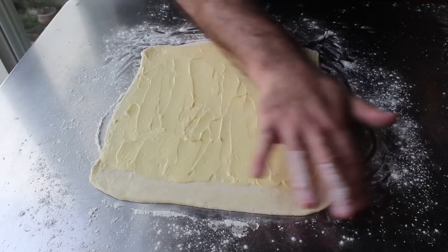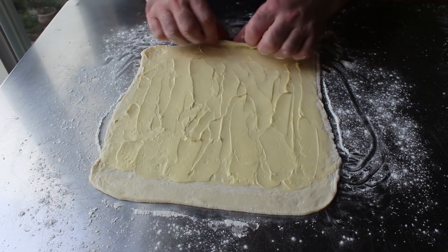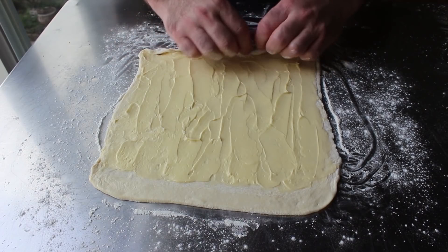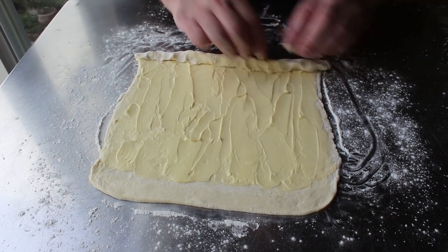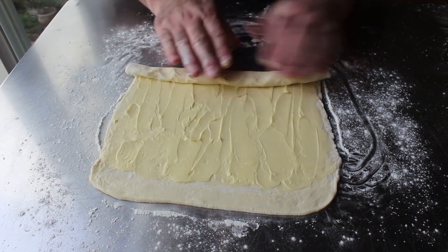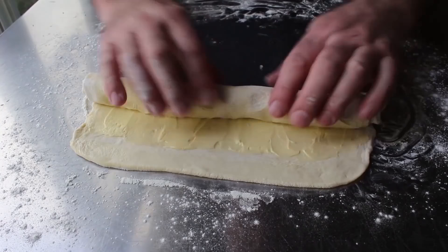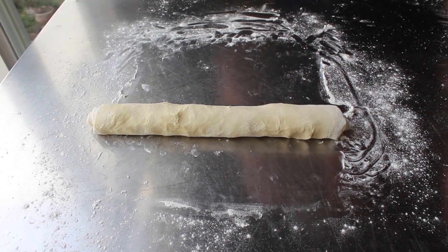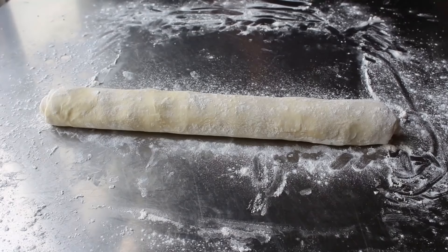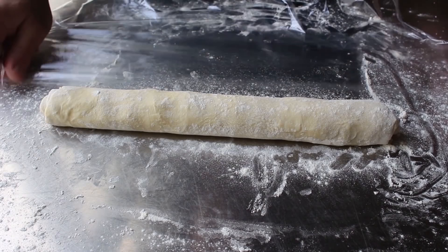We'll take a wet finger and ever so slightly moisten that unbuttered edge. Then instead of folding it, we're going to slowly but surely roll this up from the bottom, nice and tight, attempting to get this as uniformly shaped as possible. I should mention that once we roll this up, we're going to have to wrap it and refrigerate it for a few hours, preferably overnight, before we can start using it — so just a little time management heads up. I actually did this exact recipe last night so I'd have one to work with. We'll continue rolling all the way up to our unbuttered, slightly damp edge, which should hopefully seal this tube nicely. Then we can do some final shaping and evening out before wrapping in plastic and popping that in the fridge, preferably overnight. You can absolutely freeze this dough — just wrap it up nice and tight and let it thaw overnight in the fridge when you're ready to use it.